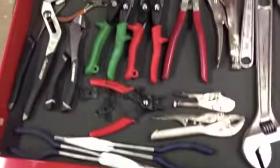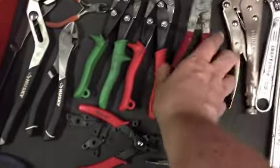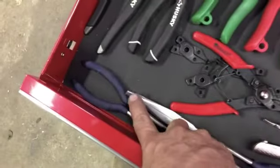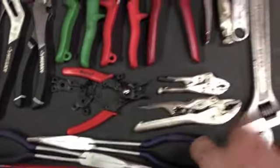One more drawer down — the plier drawer. Crescent wrenches, a spark plug boot-pulling tool (that's a Blue Point), tin snips, pliers. These long reach pliers are really nice — this one's 45 degrees and this one's 20 degrees. And automatic vice grips, which are nice.